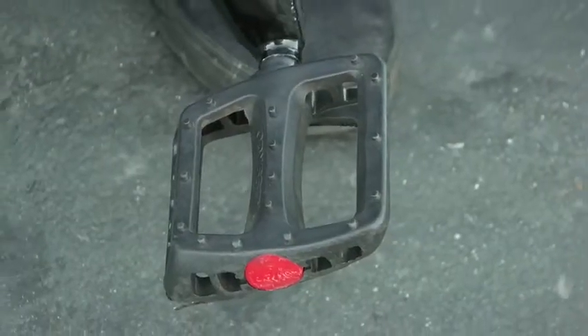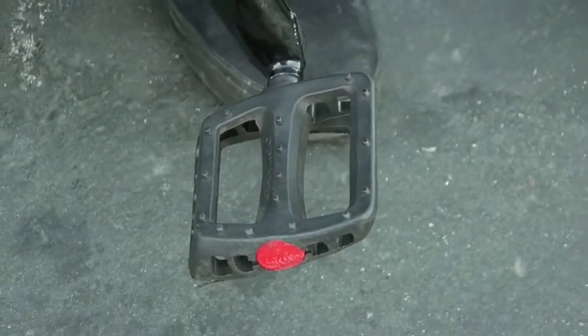I pretty much only run plastic pedals. They give a little more flex when I land. They're black, they're comfortable. Best pedals I've run in a while.